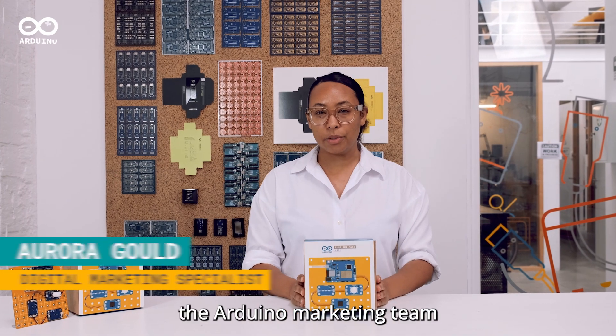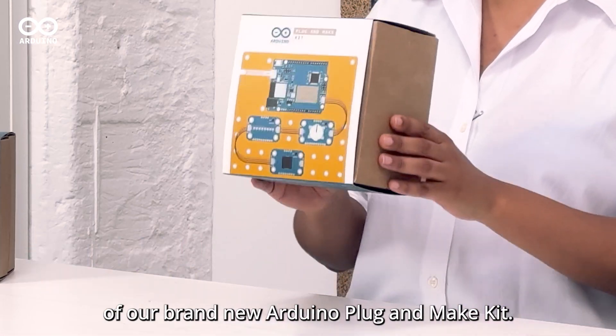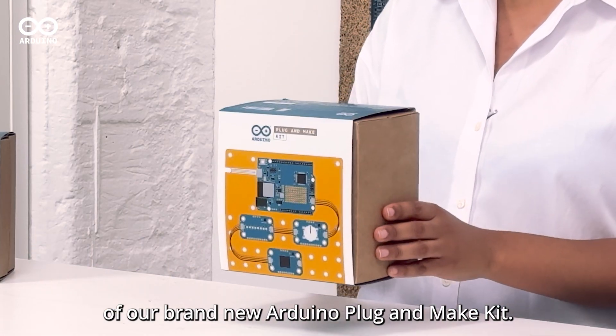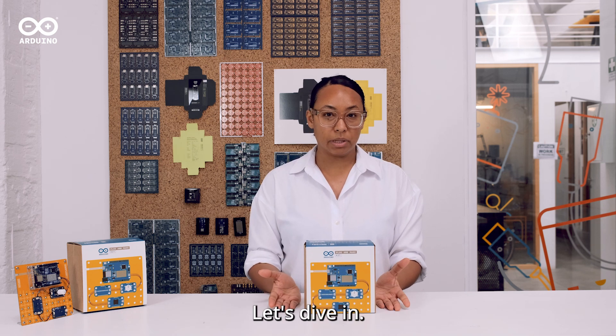Hi everyone, I'm Aurora from the Arduino marketing team and today we're going to do a quick unboxing of our brand new Arduino Plug and Make Kit. This is the easiest way to get started in electronics and with Arduino. Let's dive in.